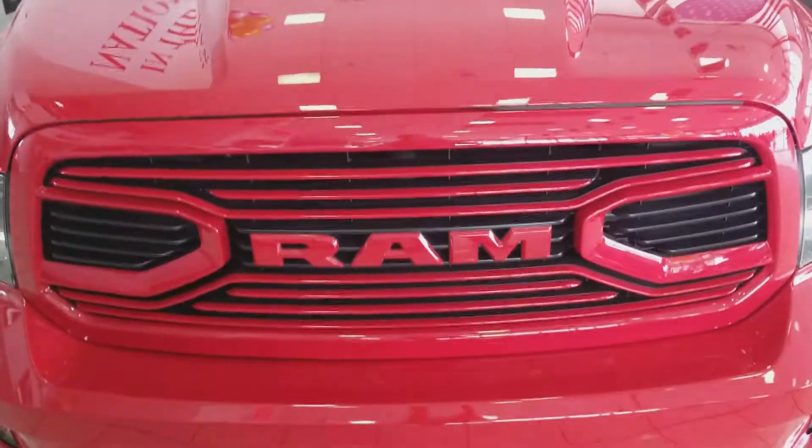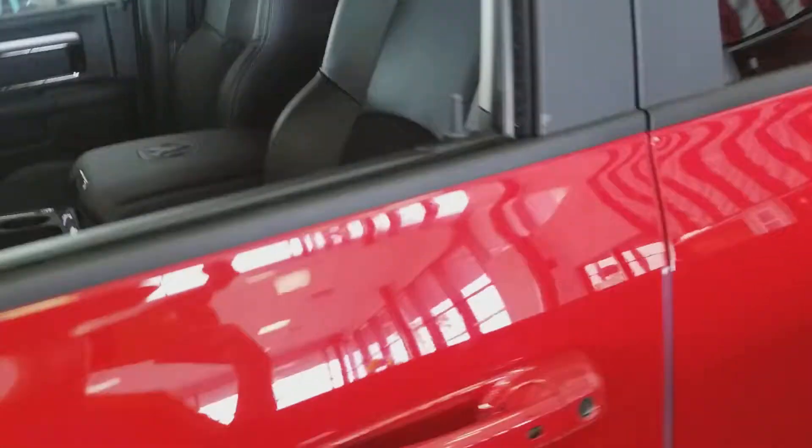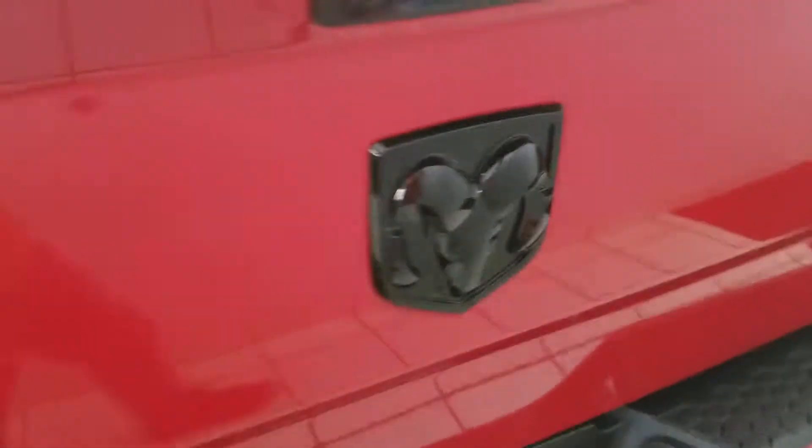H-Car Reviews here, and today I am reviewing this 2018 Dodge Ram 1500, or Ram 1500. Here's the side, the back Ram, and the side again.